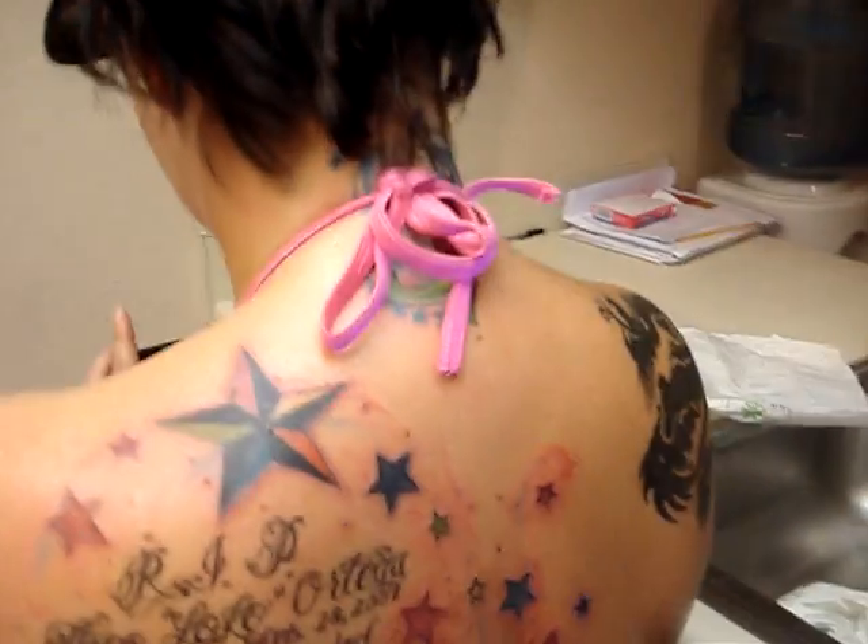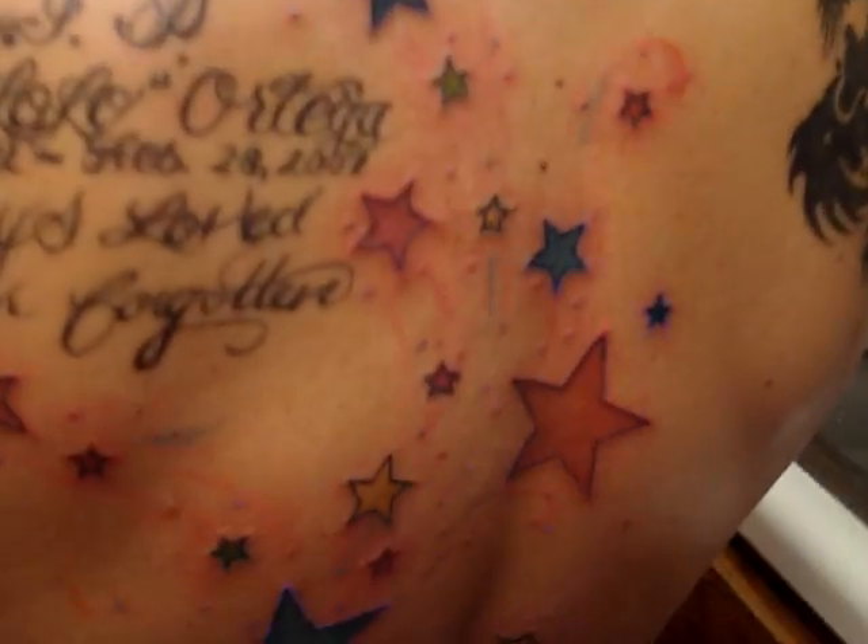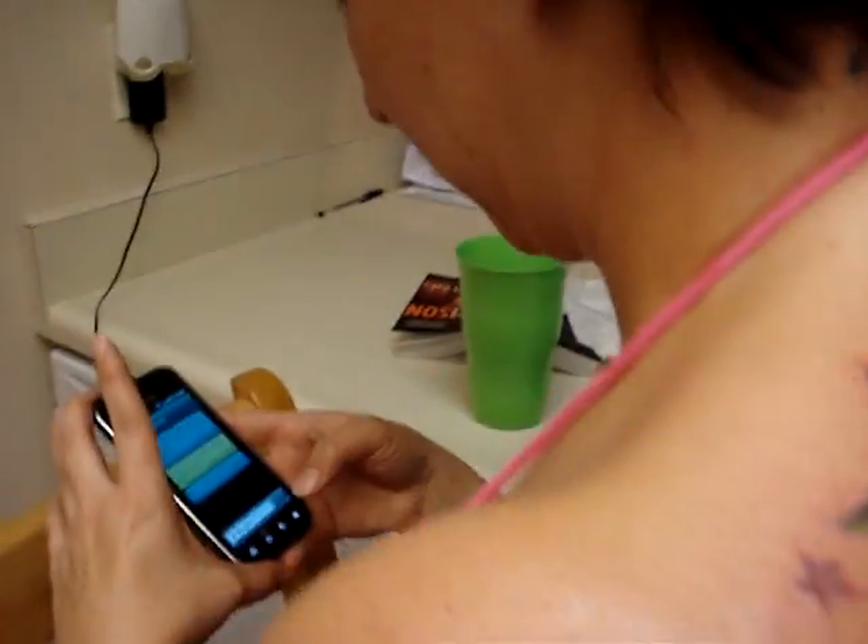I just finished Joey's second session of a black light tattoo on her back, and this is what it looks like after her second session. What do you think? You like it so far? Yes.